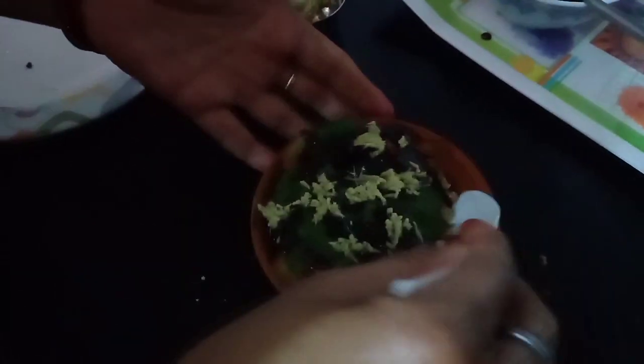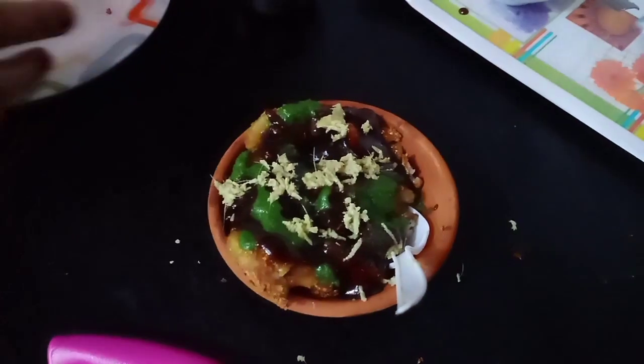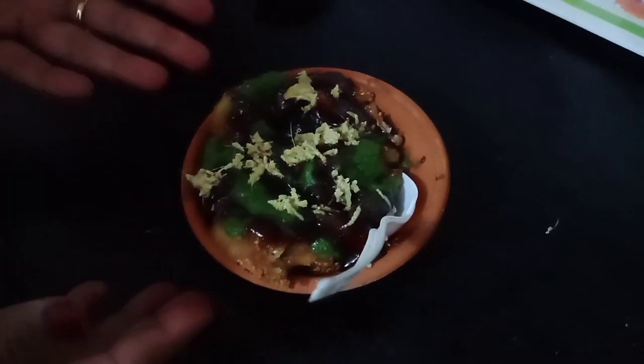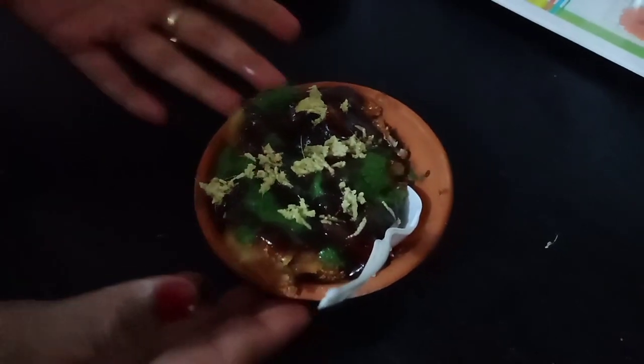Now our aloo tikki is ready. Thank you friends.